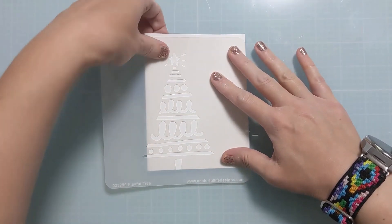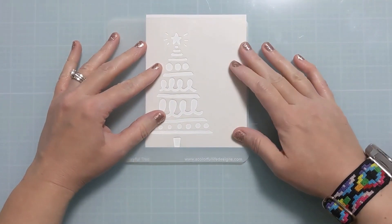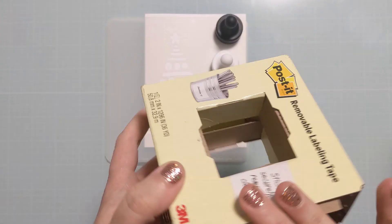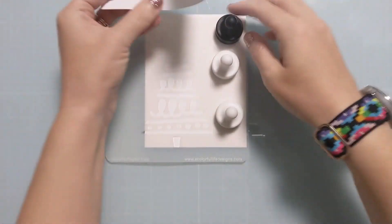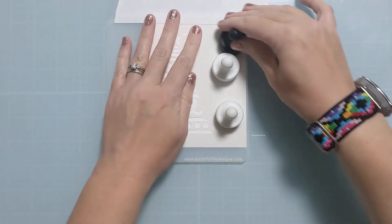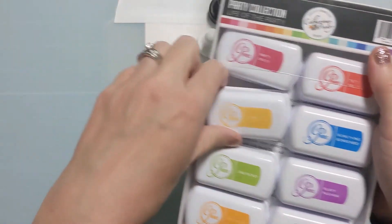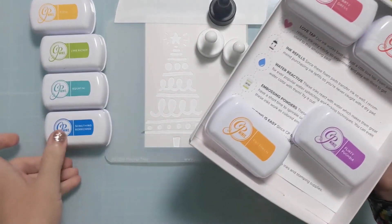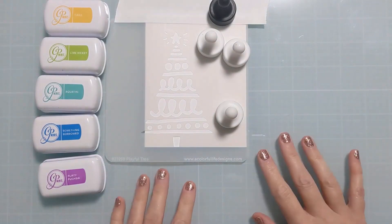Here I'm using the bottom of the tree trunk to line up on the bottom of my card base, kicked off slightly to the left side of the card. I'm lining it up like this because I want the stamp to go in the same place on every card I batch. There's just a little tiny bit off the top not covered by the stencil, so I masked it off with some two-inch Post-it tape, and I'm grabbing a smattering of these Party Collection colors — Tiara, Lime Ricky, Aquatini, Something Borrowed, and Flirty Fuchsia.